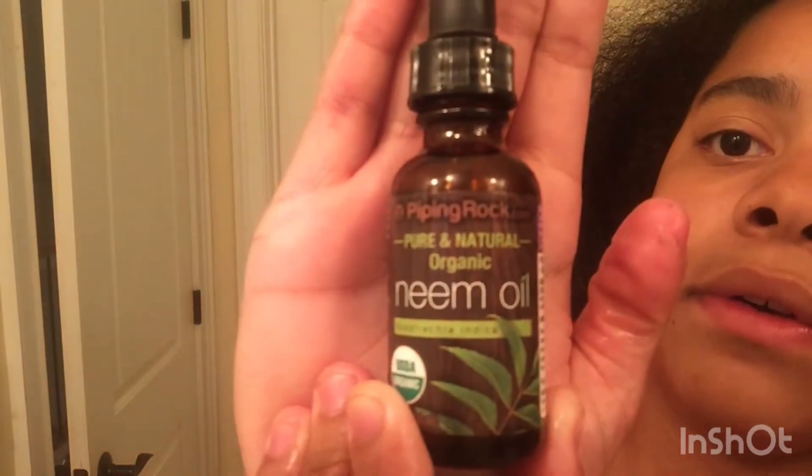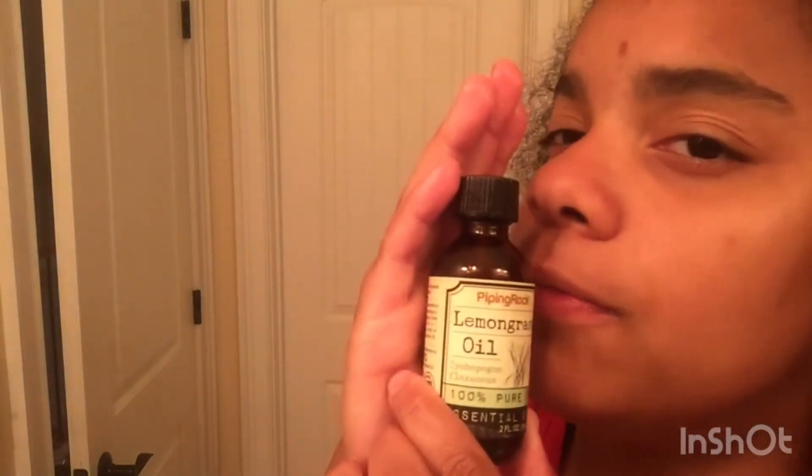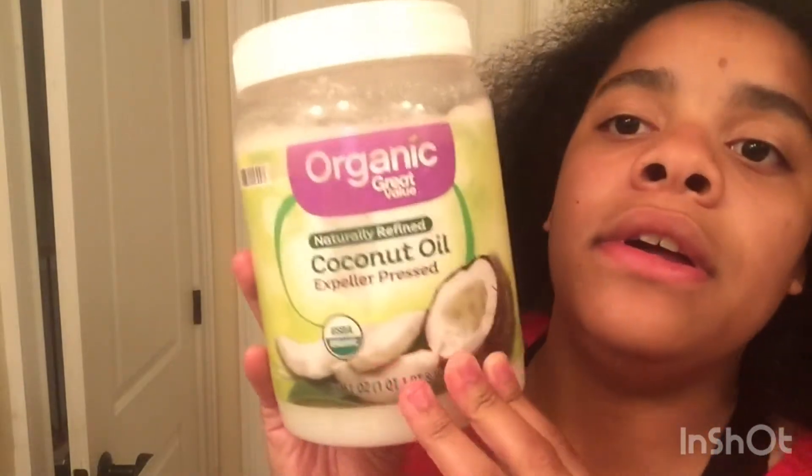There's the neem oil. And also some lemongrass oil — it smells so good. My mom got me that too. And also some coconut oil. So I'm going to put this mixture right here.